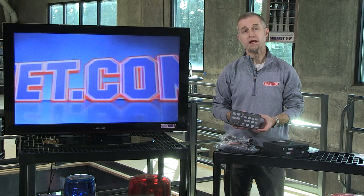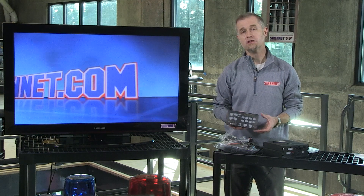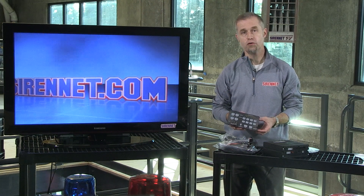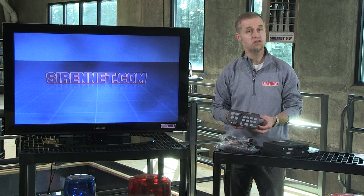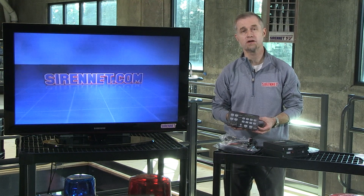The difference between the 481 and the 482 essentially relates to the amount of output that the particular siren amplifier will drive. One is a 100 watt and one is a 200 watt. The tech specs of course are available on the website.